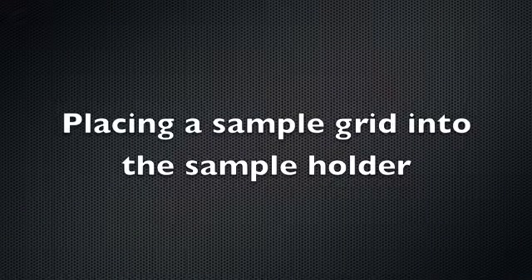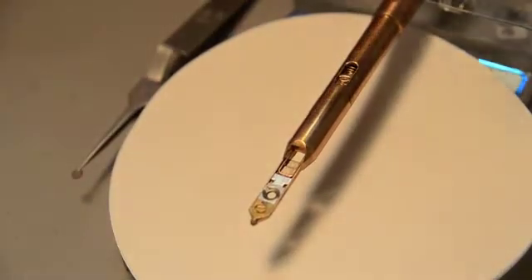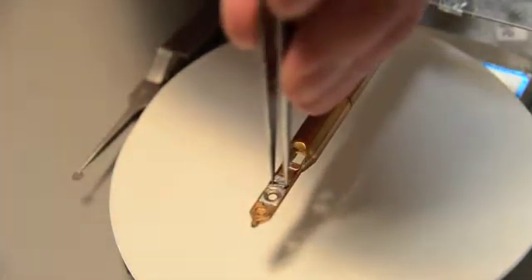Placing a sample grid into the sample holder: with a pair of strong forceps — not the grid forceps — pull the retaining spring back until the wire loop slips into its locked position.